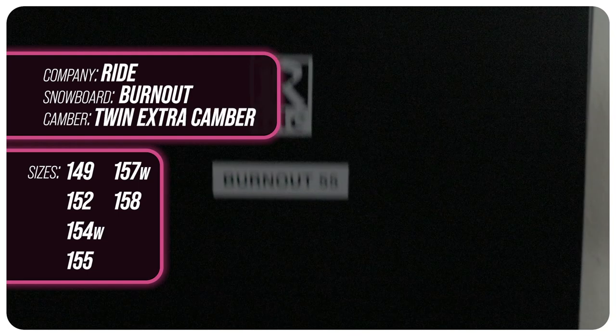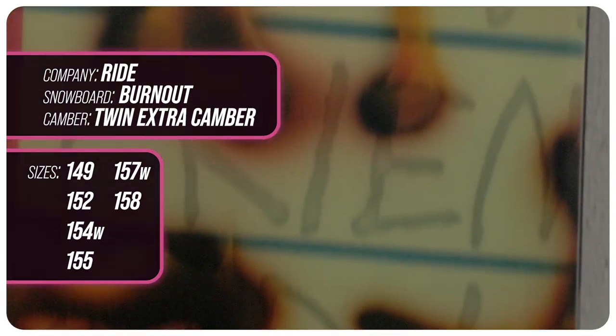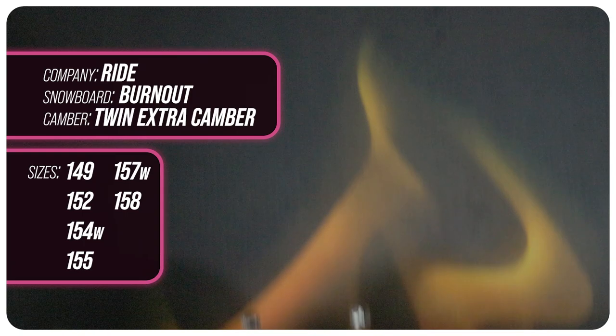This board is available in 149, 152, 155, 158, 154 wide, and 157 wide.